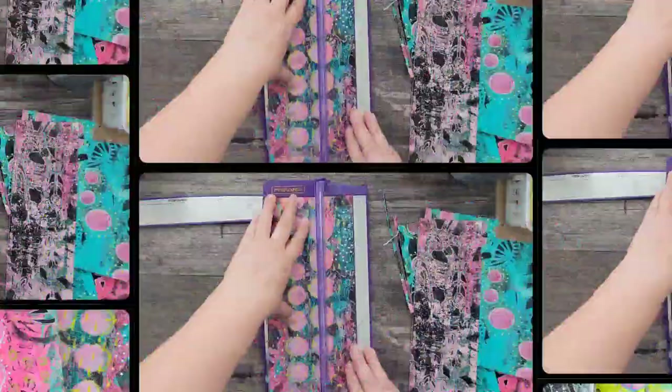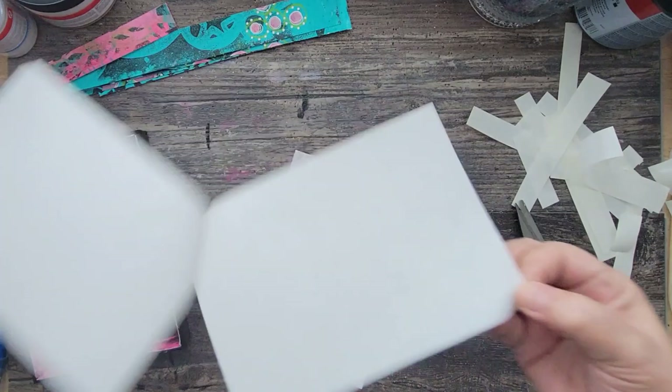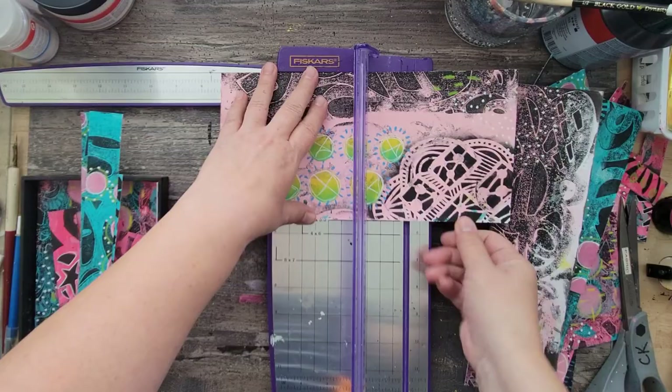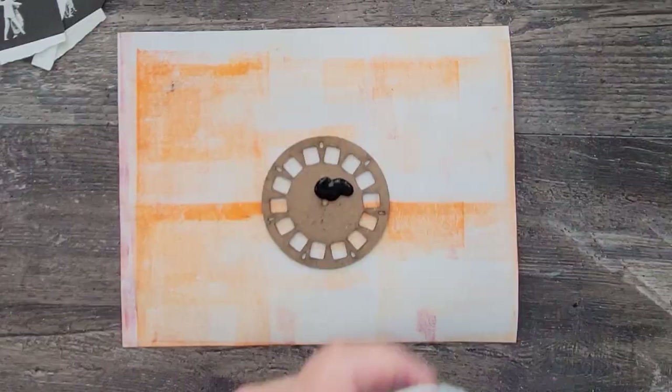Now that my pages are complete, I've picked out a box that I'm going to use as my shadow box. This box is actually an old one I had from Retro Cafe — I had used it in another project but wasn't happy with it, so I ended up just covering it up with my monoprints. I cut down the papers to fit the sides and then adhered them using double tack dry adhesive film.